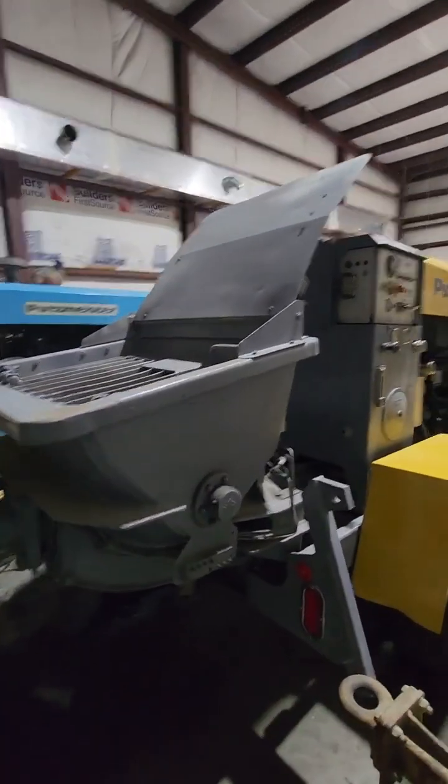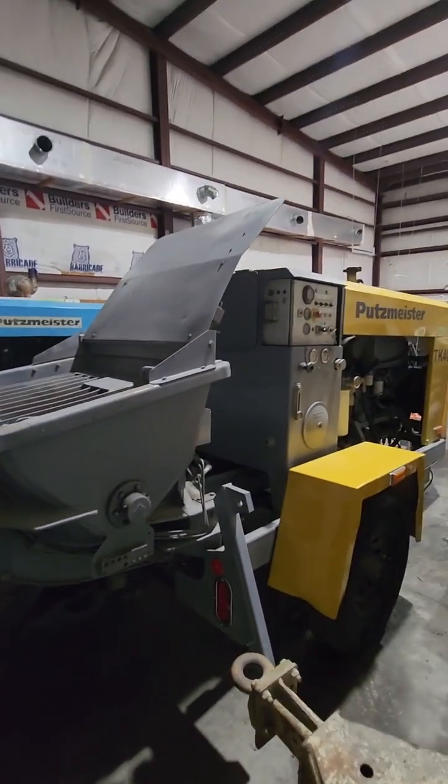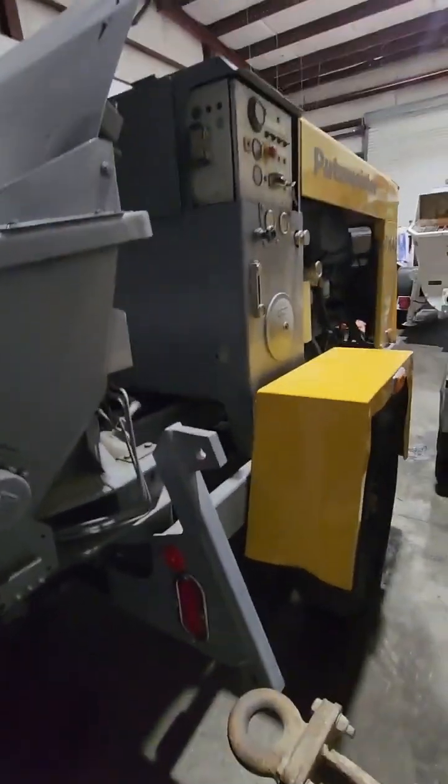Good afternoon. This is a short video description of what we're going to be doing to this Putsmeister TK40.